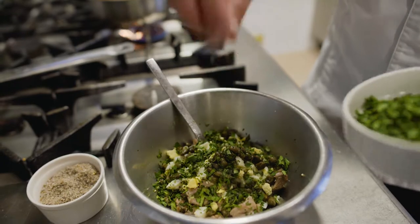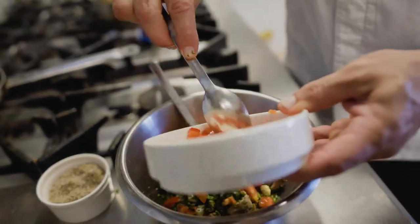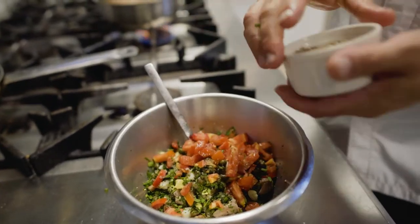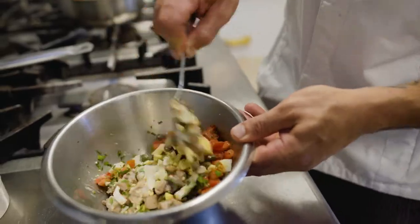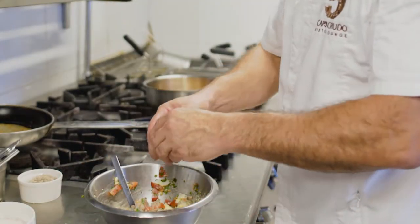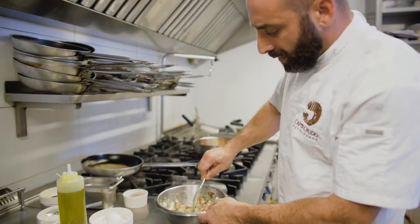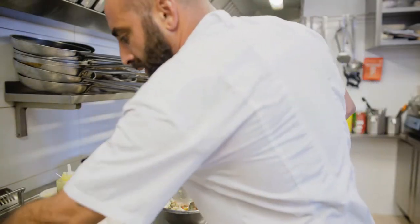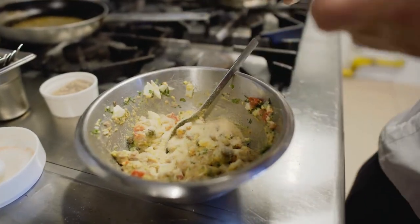We add the fresh herbs — parsley, thyme and marjoram — some fresh tomatoes, and we're going to add some seasoning, salt and pepper. We're going to mix all the ingredients together, we need to add one egg, and then we're going to adjust with some breadcrumbs to get the stuffing a bit dry.